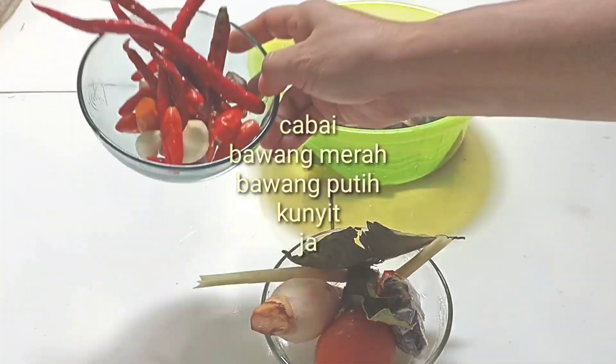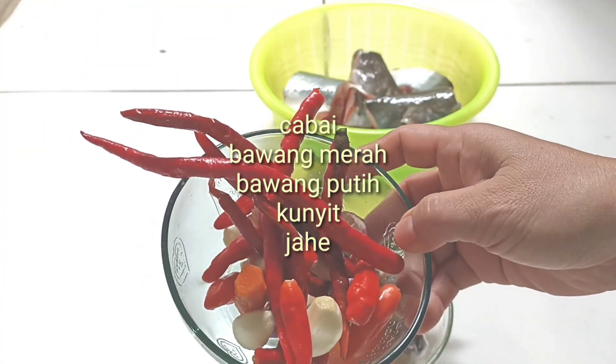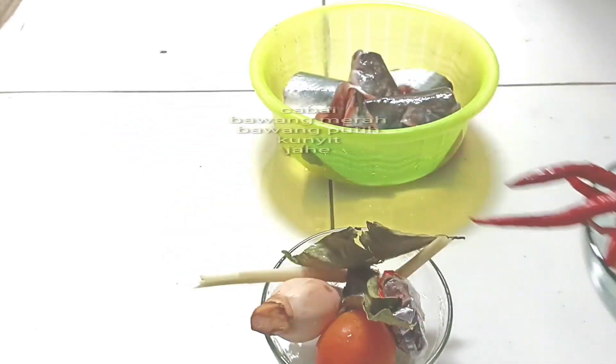Dan tomat. Untuk bumbu halusnya ada cabai, bawang merah, bawang putih, kunyit, jahe, dan ini nanti saya blender.